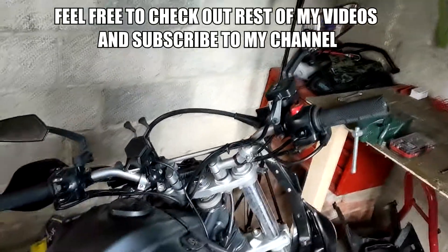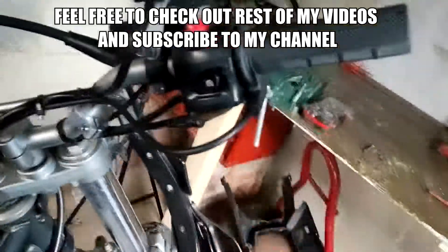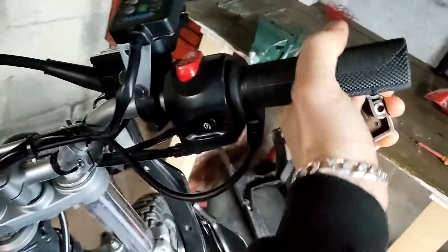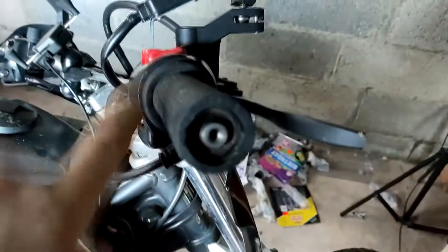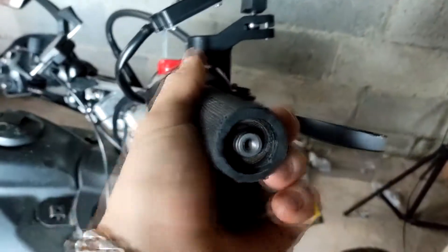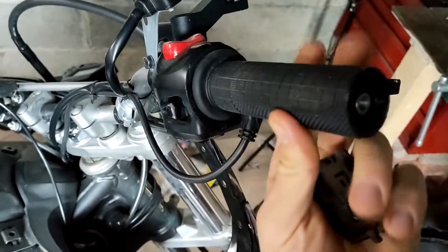Alright guys, what's going on? Today I'm gonna try to figure out what's going on with my throttle. Basically, when I was installing my Oxford heated grips, I think I glued the throttle tube. I put the super glue inside the tube and when I was pushing it in, all the super glue went inside.